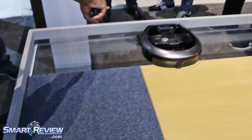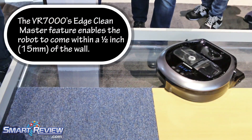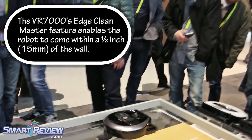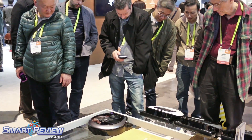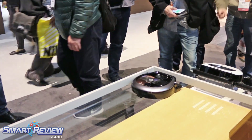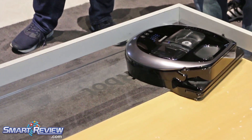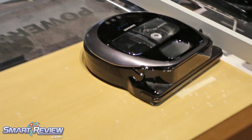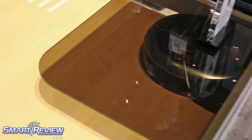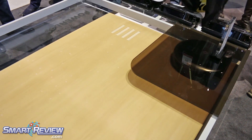Watch on the side, look down low. You're going to see a brush drop down and pull debris away from the edge. It's going to get that stuff in the corner, which most robot vacuums have a lot of problems with. So it gets to the corner, lifts that head, drops it down, squeezes it in, and does two passes per corner.